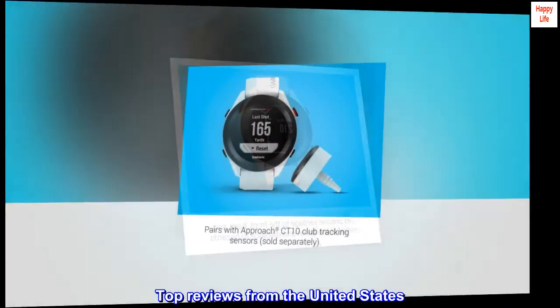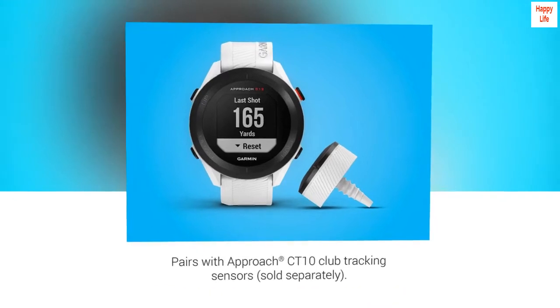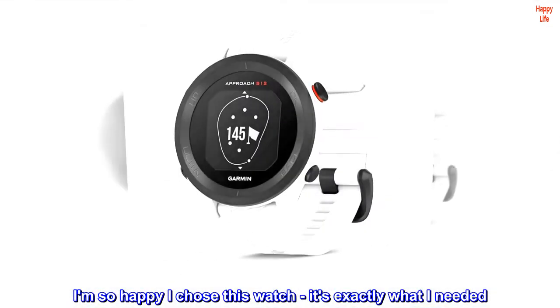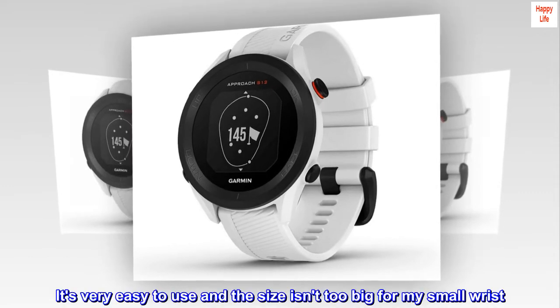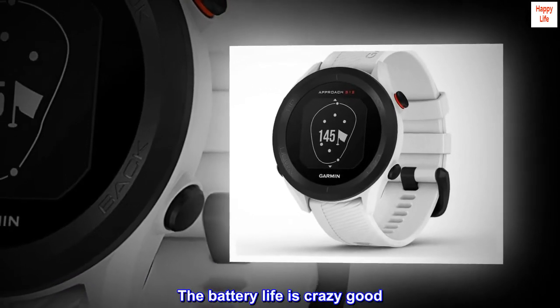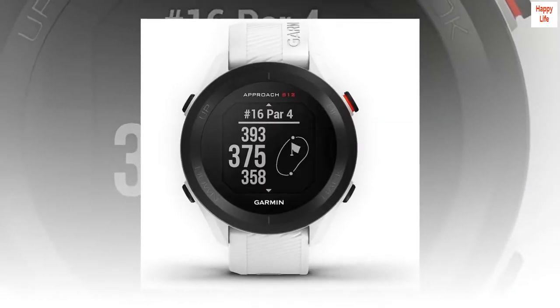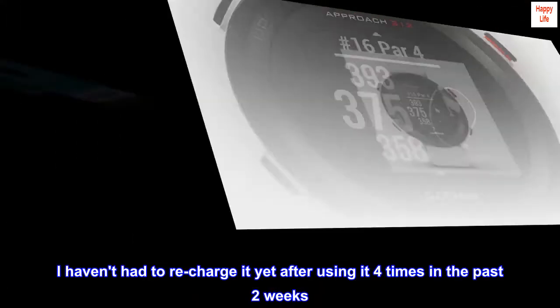Top reviews from the United States: Get this watch, it's awesome. I am so happy I chose this watch — it's exactly what I needed. It's very easy to use and the size isn't too big for my small wrist. The battery life is crazy good; I haven't had to recharge it yet after using it four times in the past two weeks.